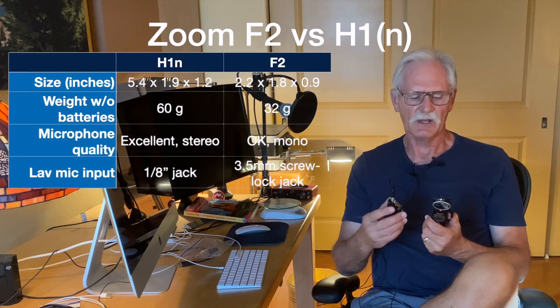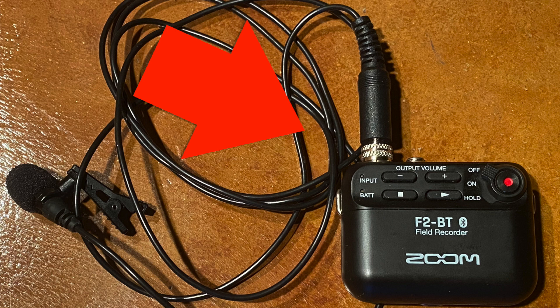Both recorders have a lav mic input jack, but the F2 has a nice screw lock to make sure it doesn't come loose. If you do a little searching, you'll find reports of intermittent crackling with the movement of the F2 jack. I haven't experienced the problem, so perhaps Zoom corrected the issue before mine was shipped.